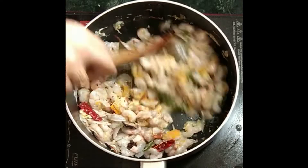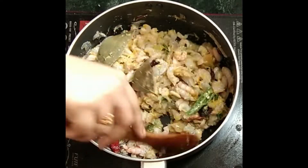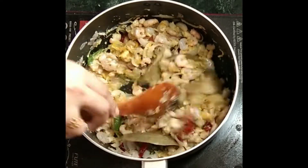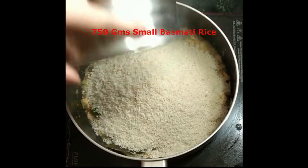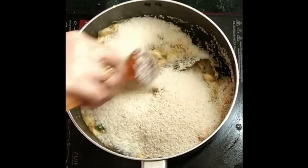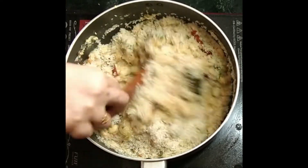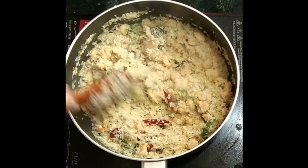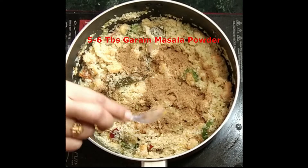Continue to fry the prawns along with the masala. Slowly the water will start oozing out. Now add around 750 grams of small basmati rice. Many people prefer that the water completely evaporates from the prawns, but here I am adding the rice beforehand just to make sure that the prawn flavor gets infused in the rice completely. Add the garam masala powder.